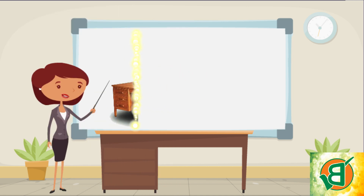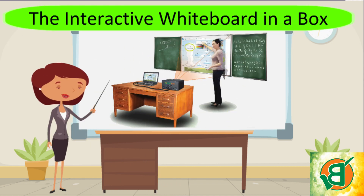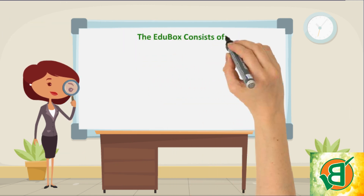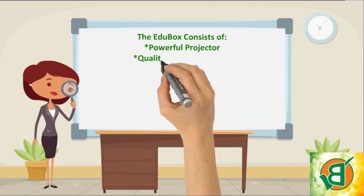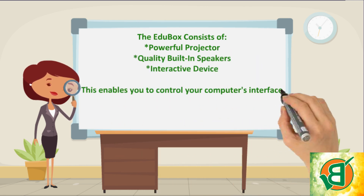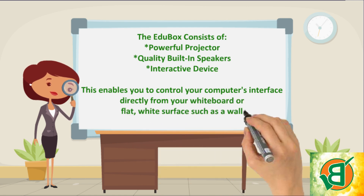The interactive whiteboard in a box — it's portable, compact, and interactive. The EduBox consists of a powerful projector, quality built-in speakers, and an interactive device. This enables you to control your computer's interface directly from your whiteboard or a flat white surface such as a wall.